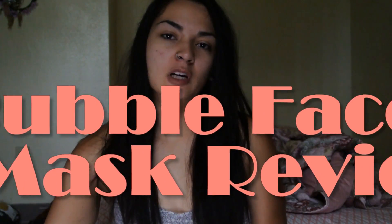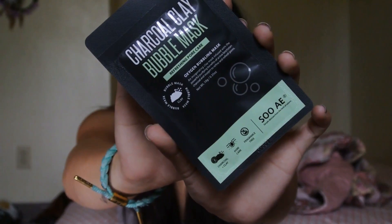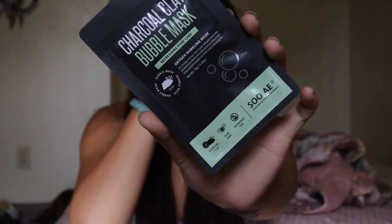Hey guys, what's up? Welcome back to my channel. Today I'm going to be reviewing the other half of that facial mask that I did. This is the second part of it. This is the SoAE Charcoal Clay Bubble Mask. The other one was the gel peeling mask, and this one I'm going to demonstrate for you guys as well.